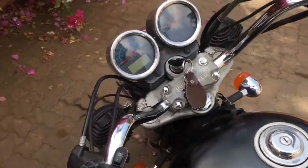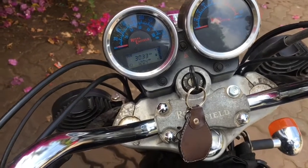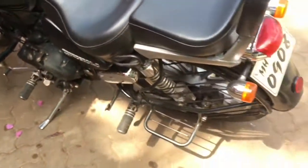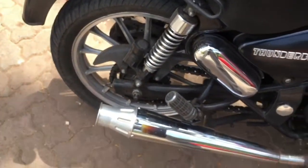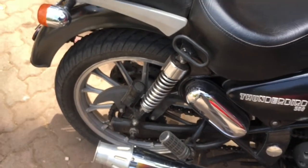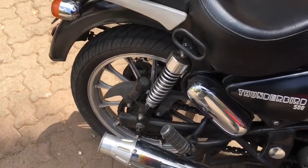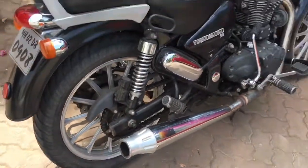There's a small seat here I have to clean — I need to give the bike for a wash. Let me crank it now. The sound is really amazing, I'm telling you — just wait, hear it yourself. Can you hear it? It is amazing!